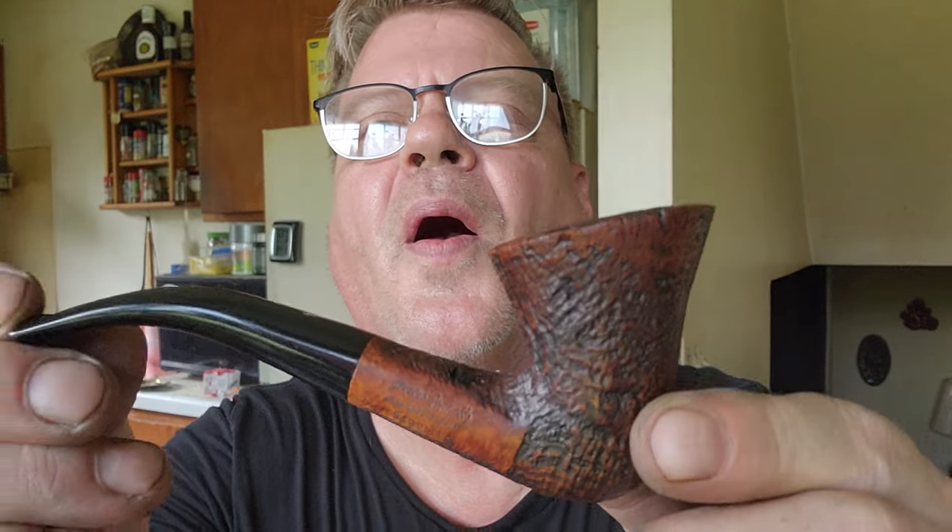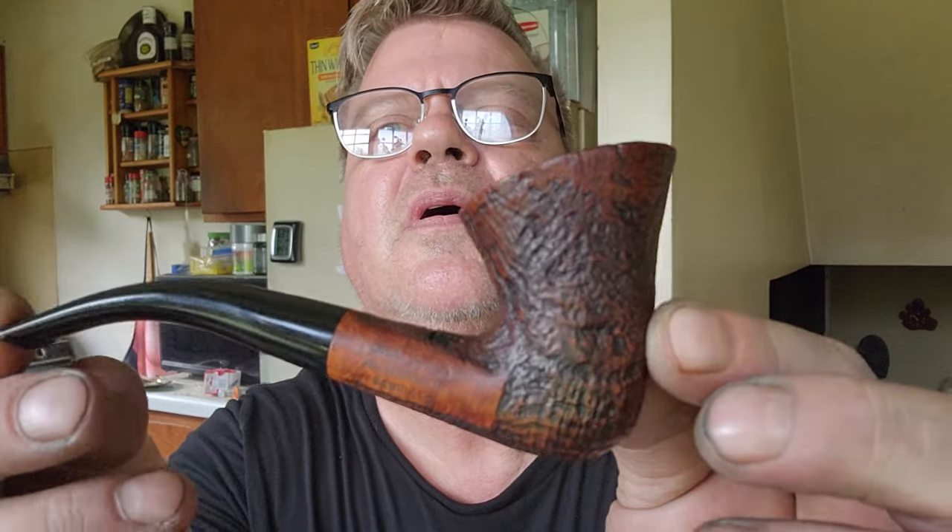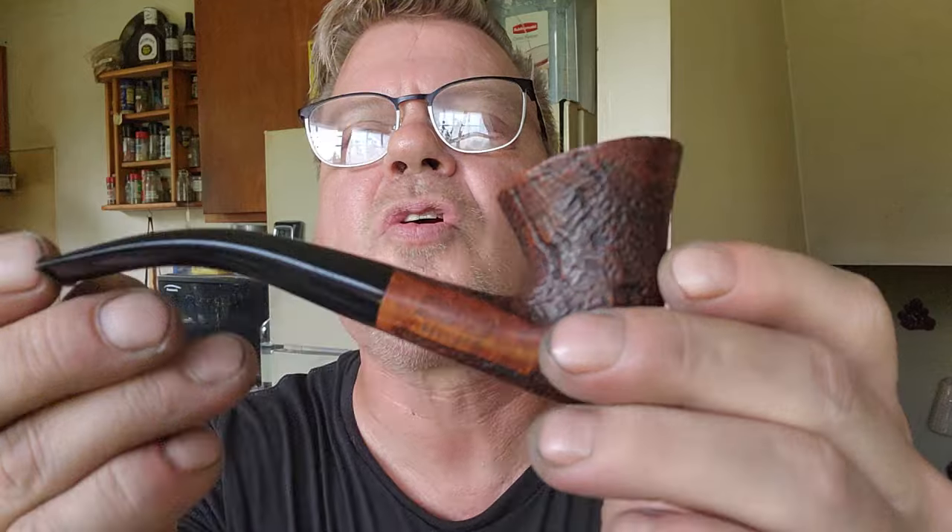This one was very interesting — it's made by Mastro Geppetto, handmade in Italy, sabbiato finish. It's got a sterling silver inlay. Look at that pipe — man, that thing is gorgeous. The stem is like brand new. Just a gorgeous, gorgeous pipe. I don't even know if I want to sell these — did some good negotiating.